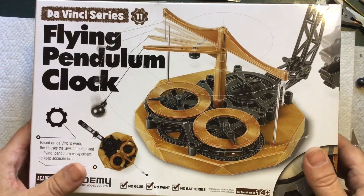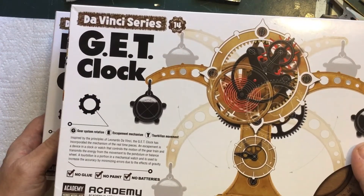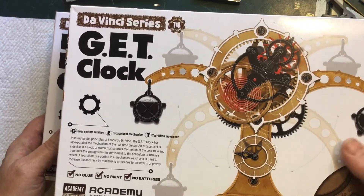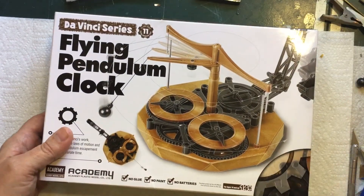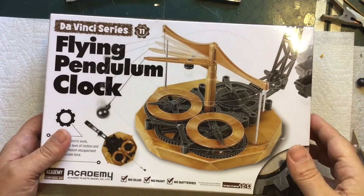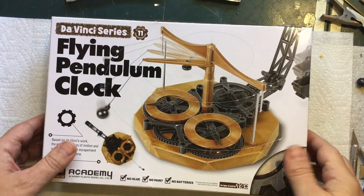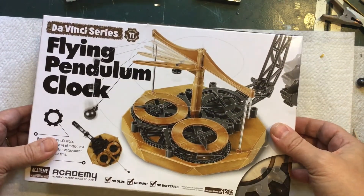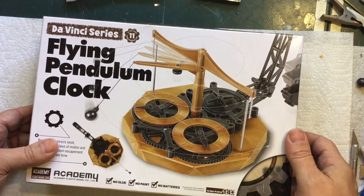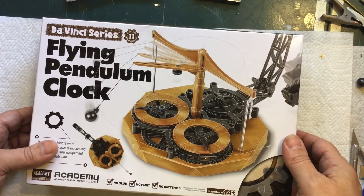A few days ago I bought a couple of clock kits, and a couple of days ago I built this one and did a video on it — if you haven't seen it, feel free to go back and watch that one. With that one I did a whole build video, but for this one I'll do things a little bit differently because I already made it, so instead of making you watch half an hour of me putting it together, I'll just make you watch five or ten minutes of me talking about how it works.